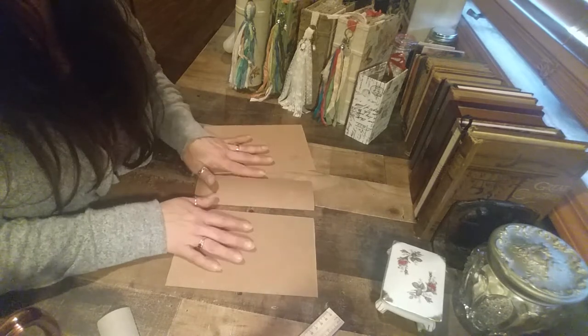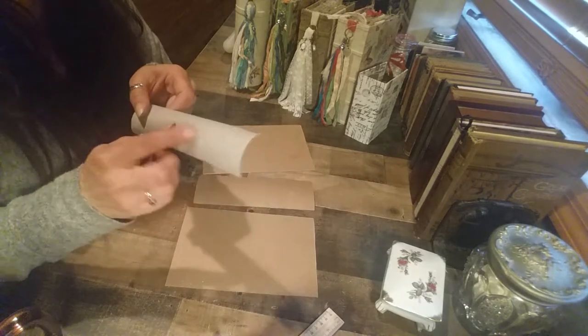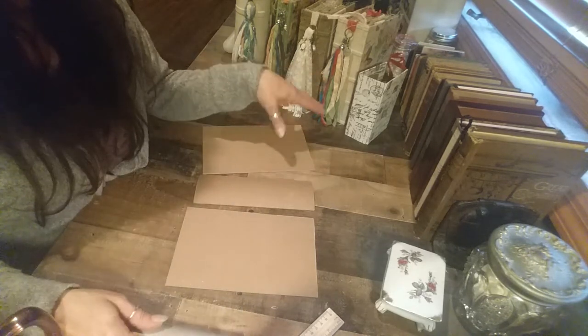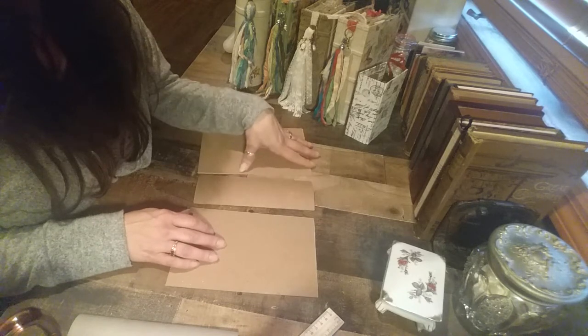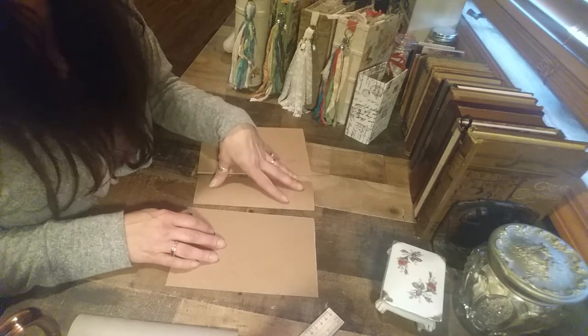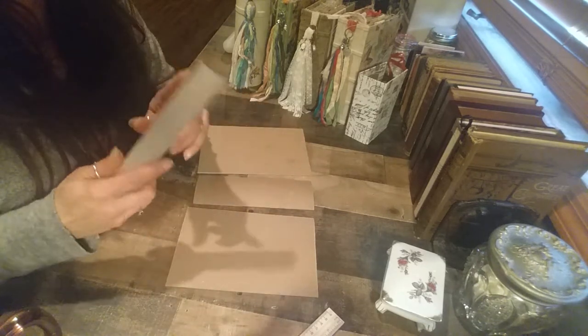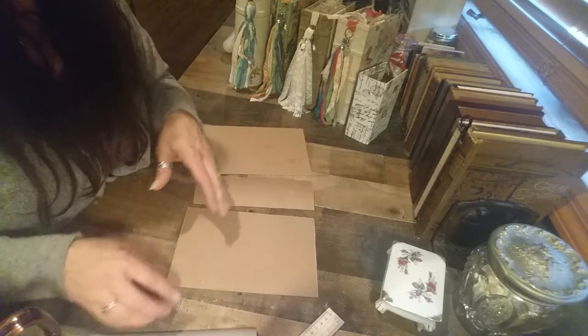I have here a binders board that I get from the art store. Some of you may have the Hobby Lobby book board — it doesn't matter what you're using, you can use either. I like the binders board; you do have to buy more quantity at once, it's like 20 bucks, but it is half the price overall and better quality than the book board at Hobby Lobby.